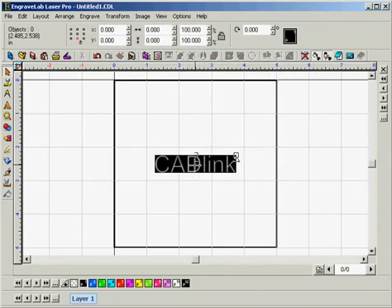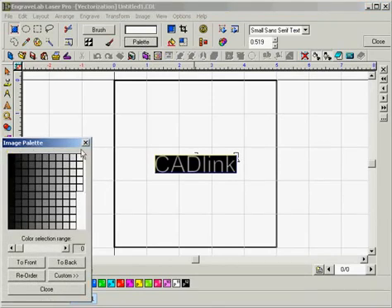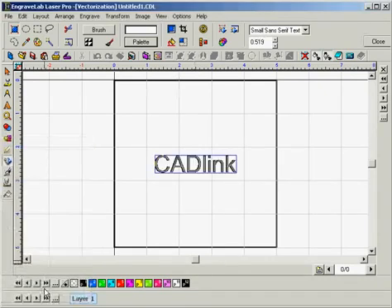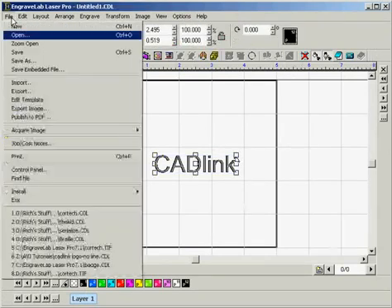With that done, we're going to want to double-click on the text, which opens the toolbar at the top. We'll want to select Palette, which opens up the image palette. Then we're going to want to go to the top left and left-click on the black square while holding down the Control button, then click Close. Now our file is ready to be output, so we'll want to go to File and select Print.